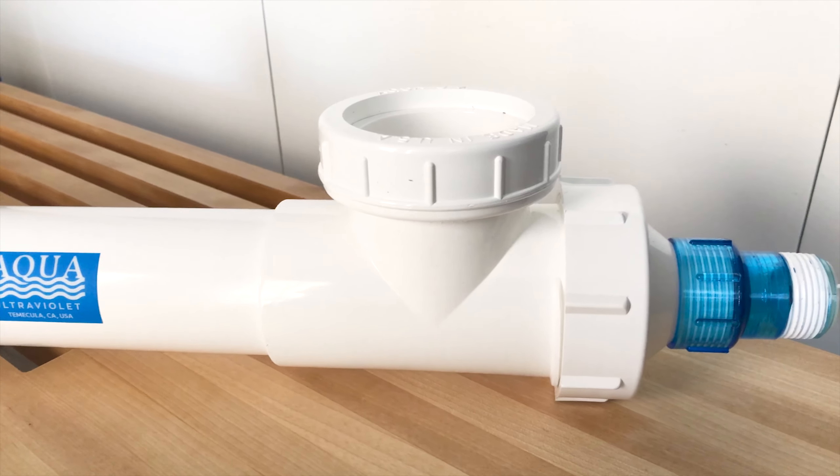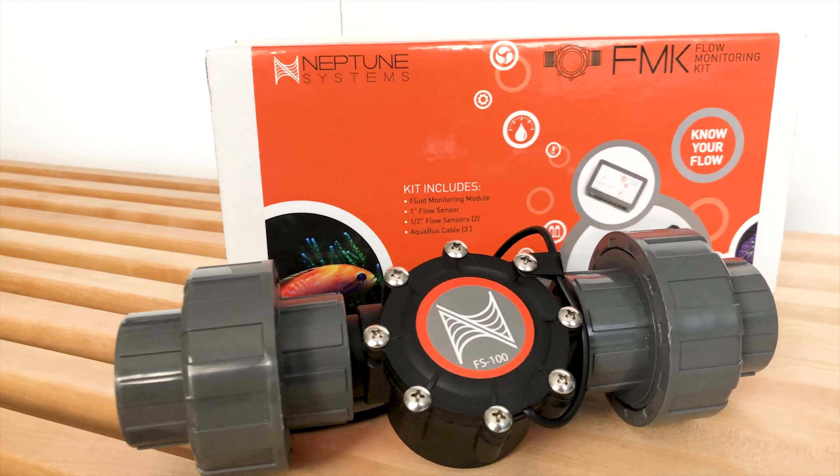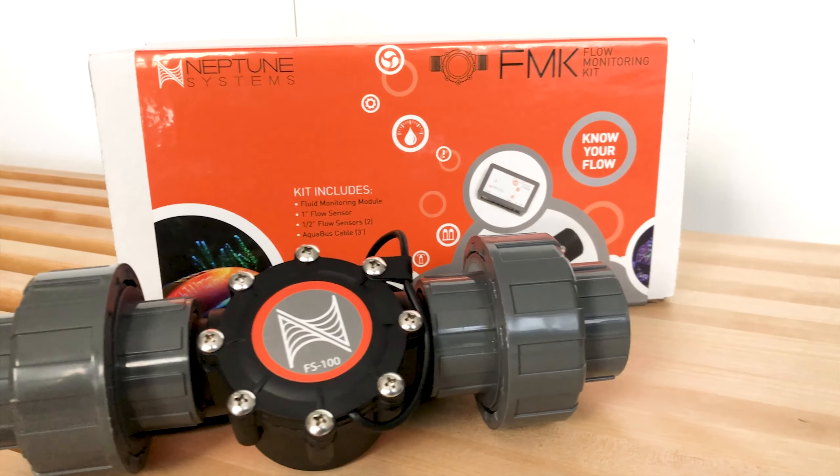That's one of the reasons why I picked up several flow sensors, which brings my third challenge — figuring out how to fit these flow sensors. They're about 8 inches long and you want to make sure you have them right before your equipment. Lastly, I wanted to make sure everything looked aesthetically appealing. This is my dream tank, and why not make it beautiful?